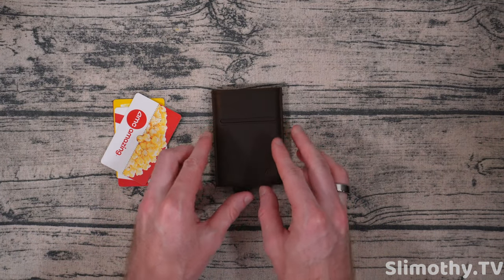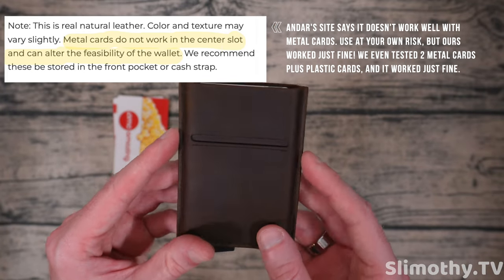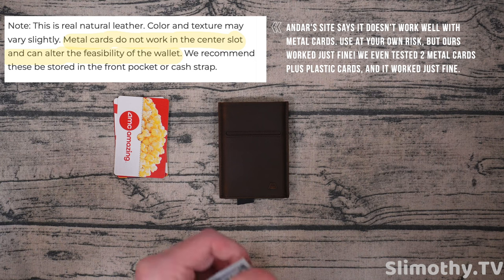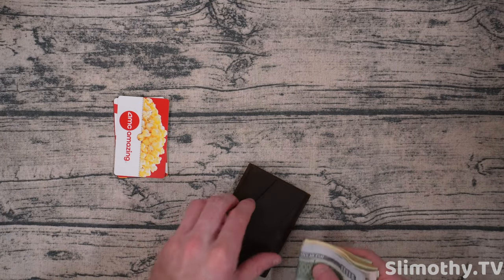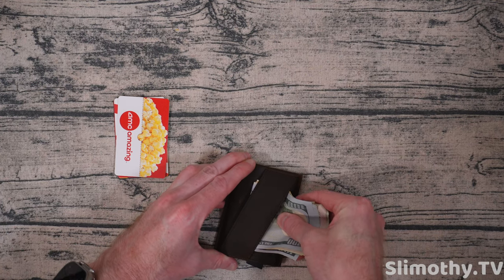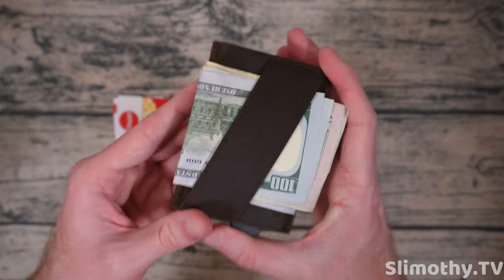I'm going to go get one of my metal credit cards and see if it still works — I've heard it doesn't, but I want to dispel that myth or confirm it. In the meantime, let's see if we can put some bills in the back — it said 15 bills, so let's try. I've got six random bills here and we'll just see how many we can fit.